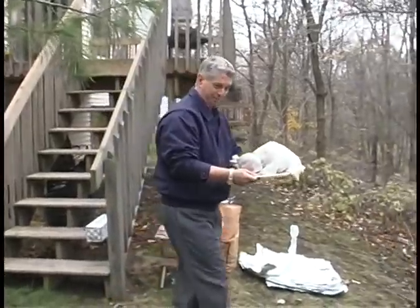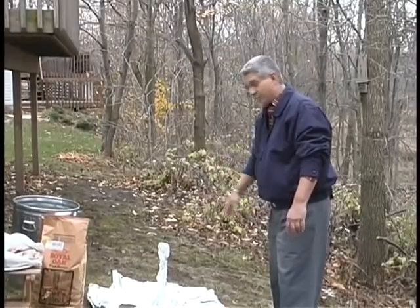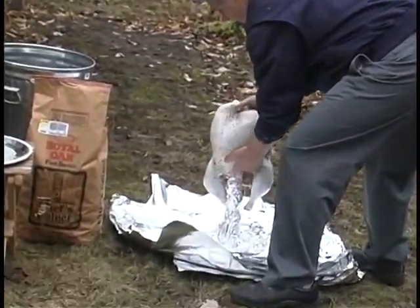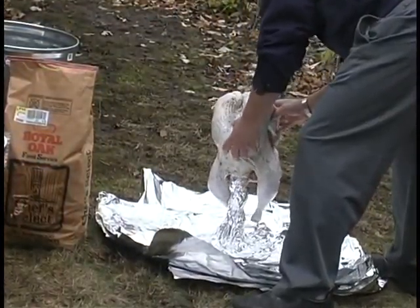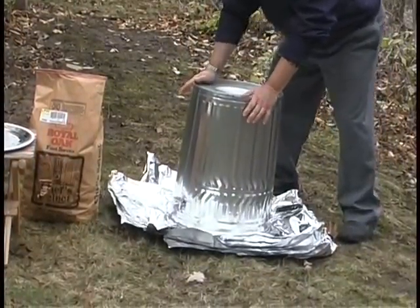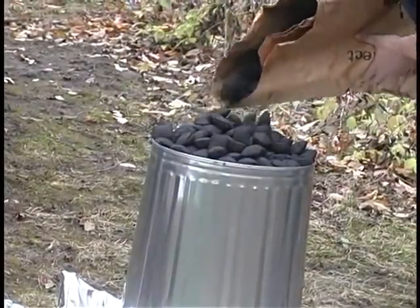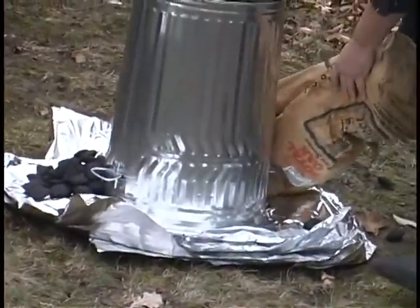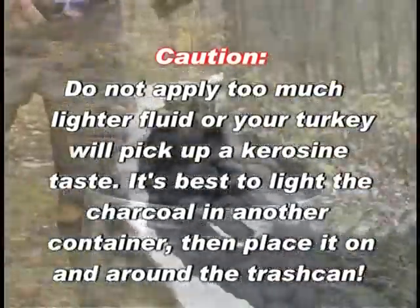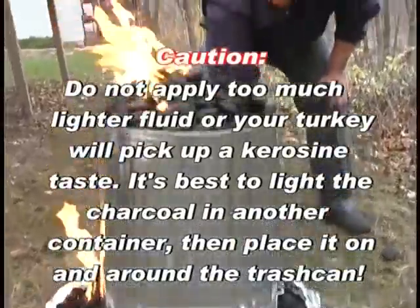I've got the bird here, ready to go. From this point on the method is pretty simple — all I'm going to do is take the bird and put it over the stake, put the can over it inverted, and put the charcoal on and we're ready to go. Got the trash can on there. Putting the charcoal on now, and the rest of it we'll put around the base. This is about a 20-pound turkey — it's going to cook in a little over two hours, probably two hours and 15 minutes. We're going to go ahead and light it now. All the charcoal lit at about the same time.